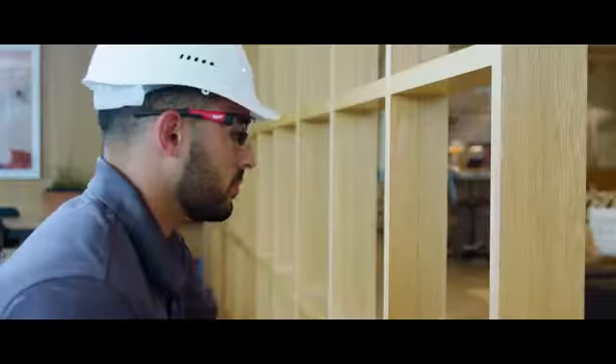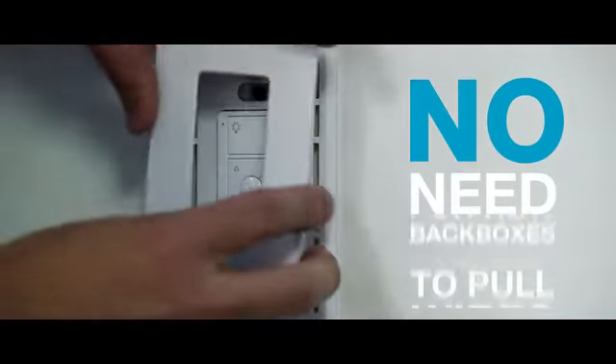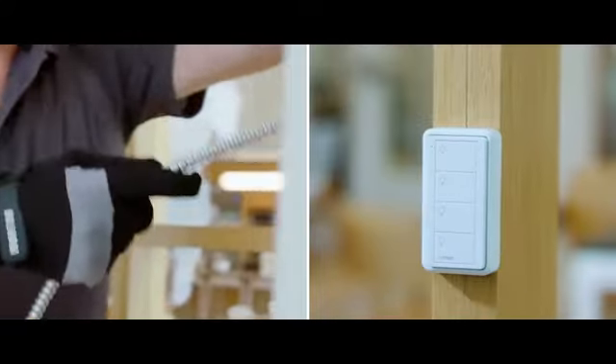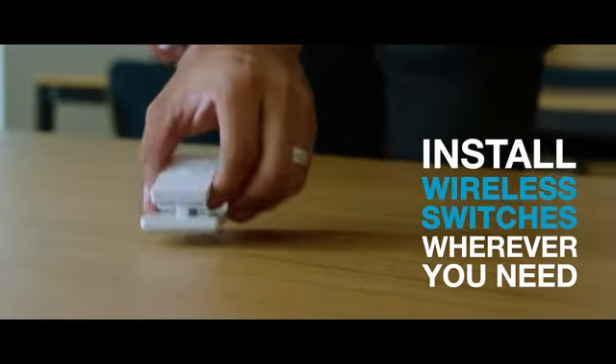With VIVE Wireless, the same install can be completed up to 70% faster, saving time and money. There's no need to pull wires, no need for new back boxes, and less fishing for wires through sheetrock. And you can easily install dimming controls, sensors, and switches wherever and whenever you need them.